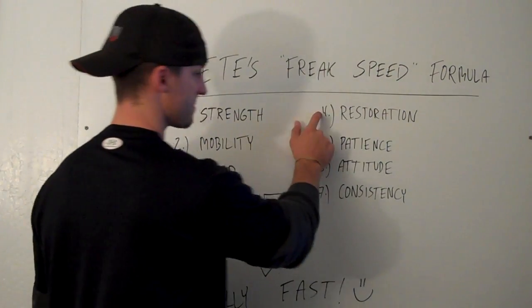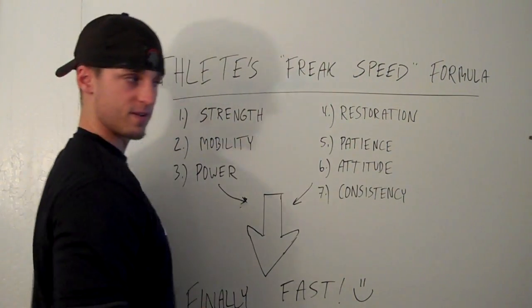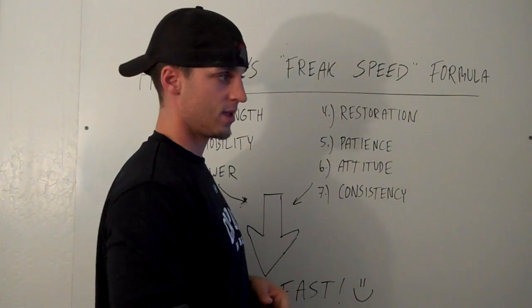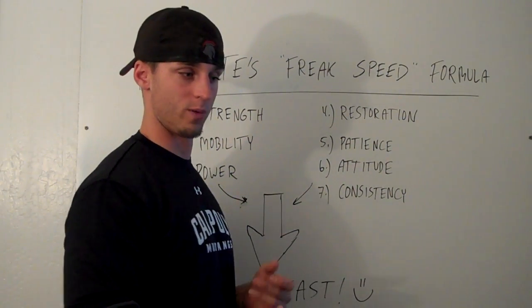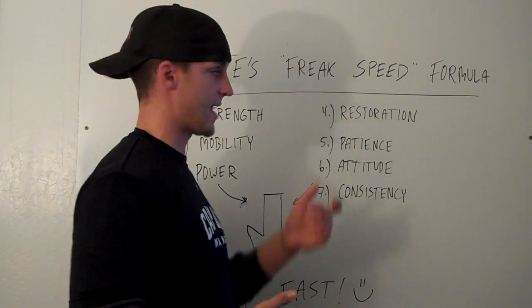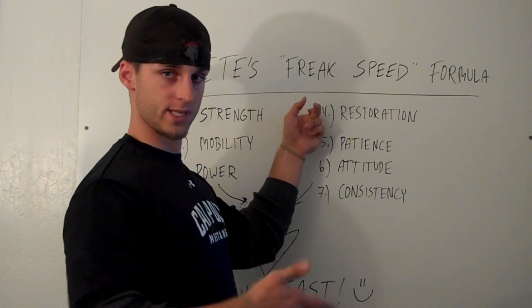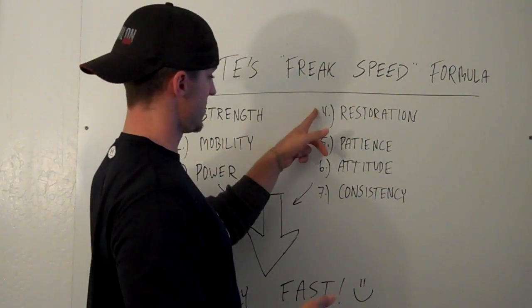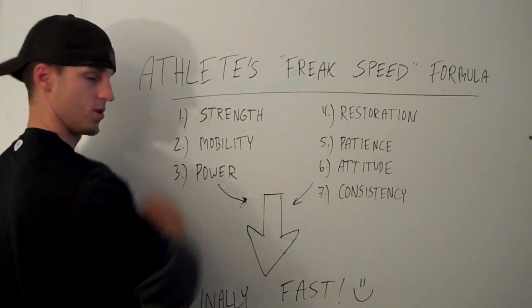Number four: restoration. This is probably the most neglected area of a training program, and it's really sad, because more people are getting injured in their sport or their training, and it doesn't have to be that way. If you just focus a little bit more on your restoration and put the same effort into this as you did into your training, you'd be a badass athlete.